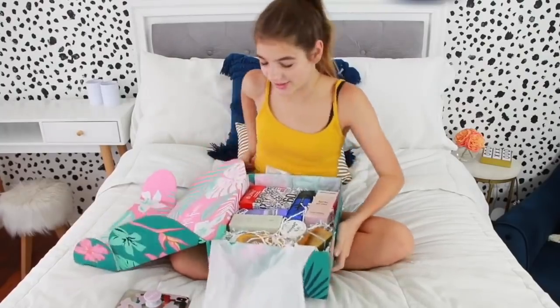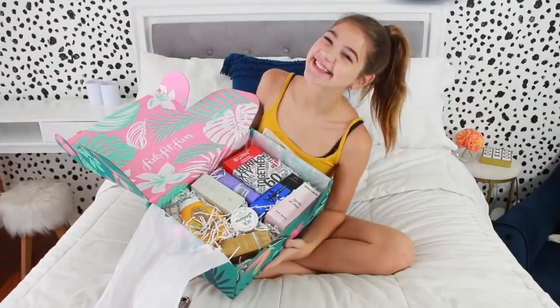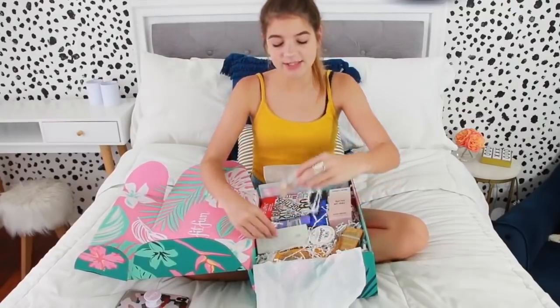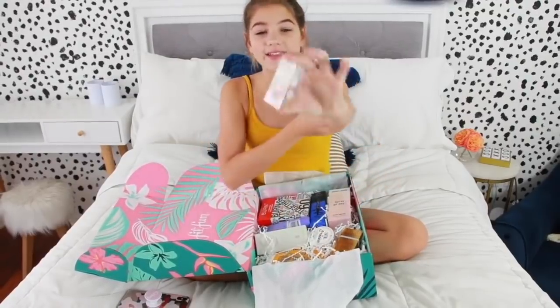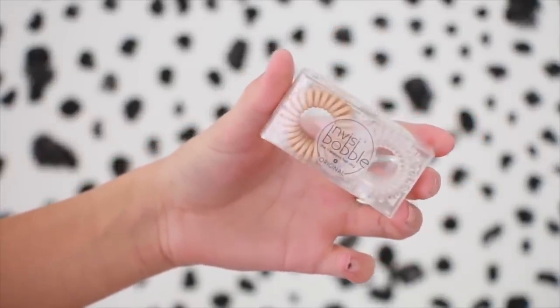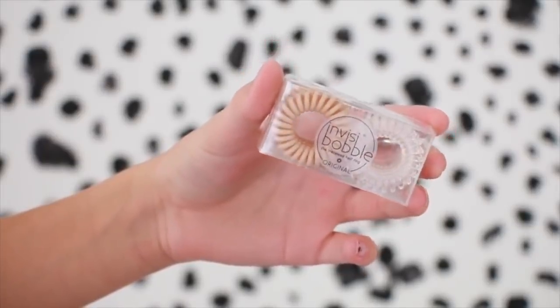All this stuff looks so cute. I don't know where to start — I guess here. Oh my gosh, I'm obsessed with these. I love these. They're the little hair bands that don't rip out your hair, and they're really good for messy buns. I recently got a packet of these and I'm in love. Invisibobbles — the Traceless Hair Ring.